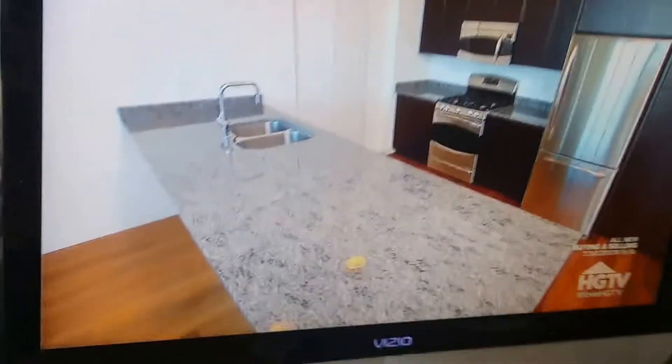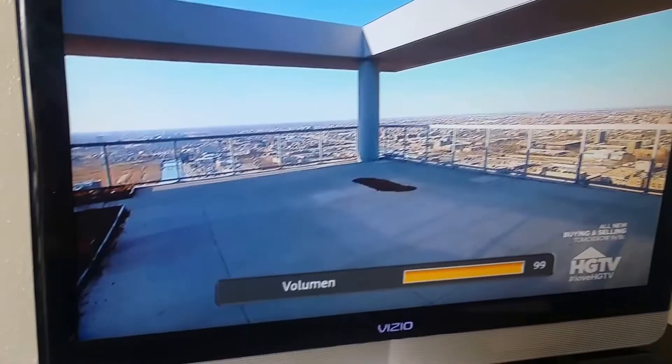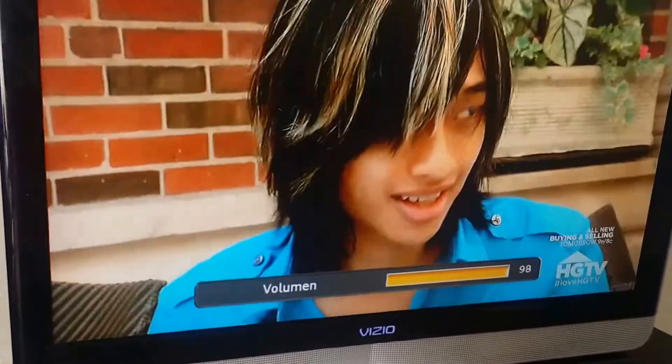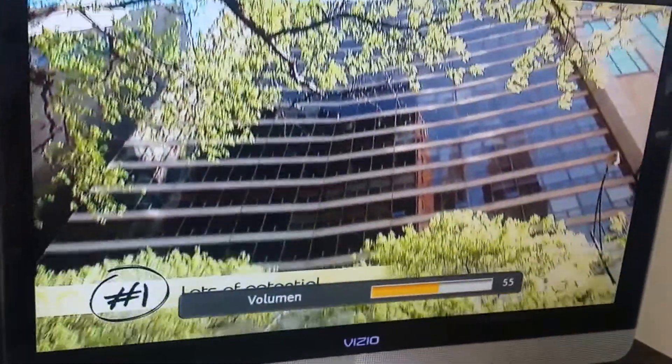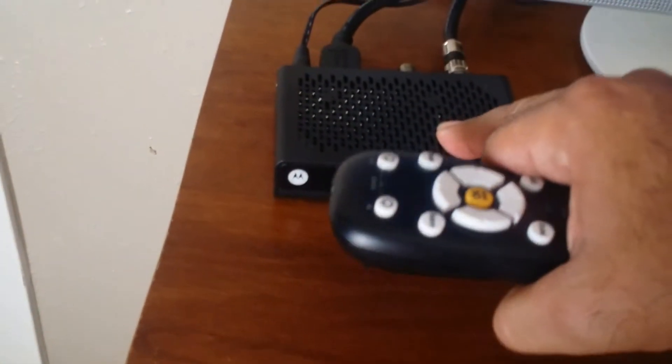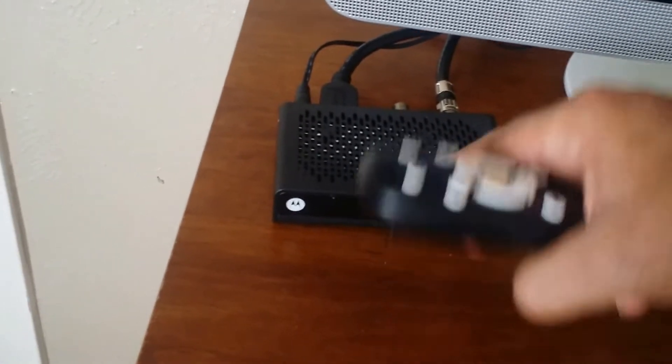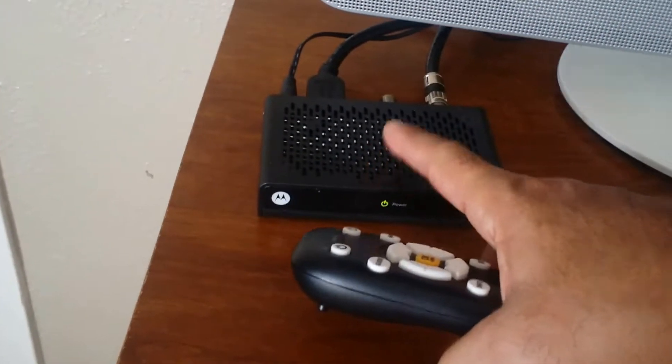Hello guys, I'm going to show you a video. Sometimes when you have a digital adapter, you run into this problem: the volume on your TV is too low. What is the possible problem? The digital adapter already has its own volume setting.